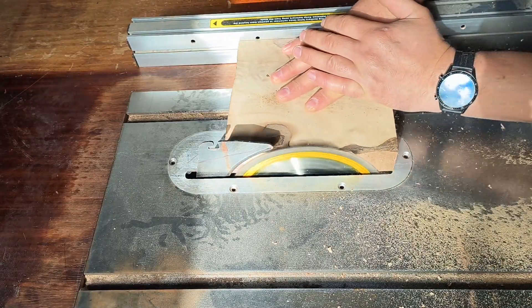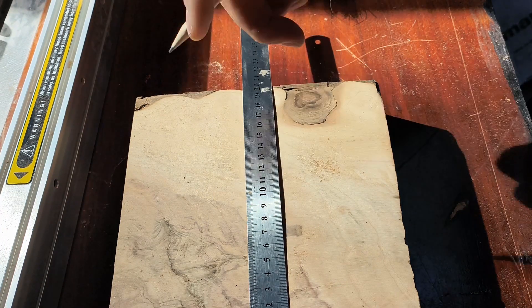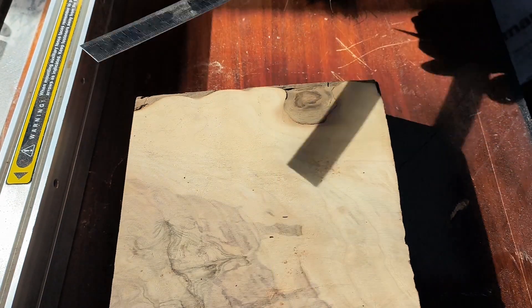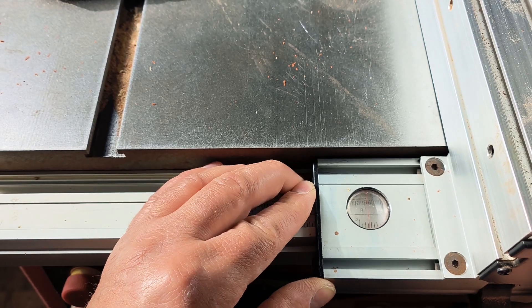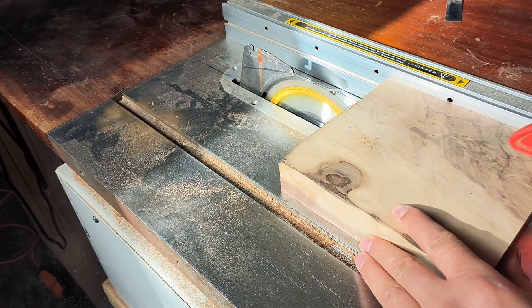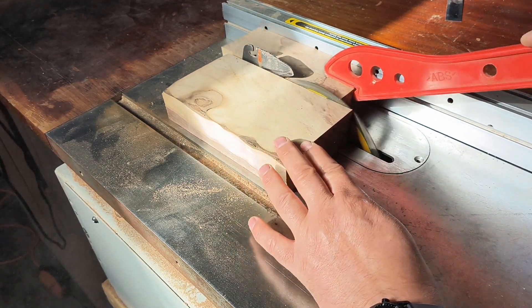Here I'm squaring up the sides before I'm cutting it down to the actual size and starting to do the shaping. The blocks are going to be 80 millimeters square and approximately 50 millimeters tall. So after determining the size, I'm cutting down two strips of 80 millimeters wide.